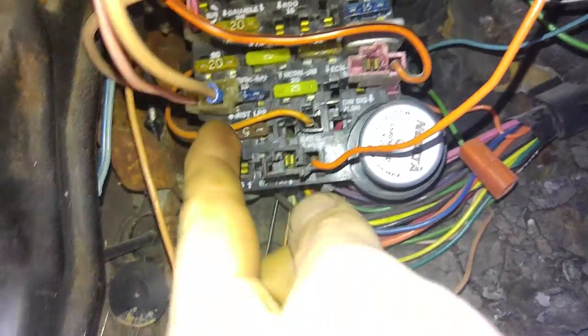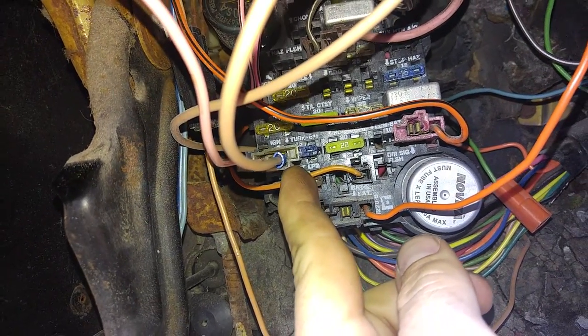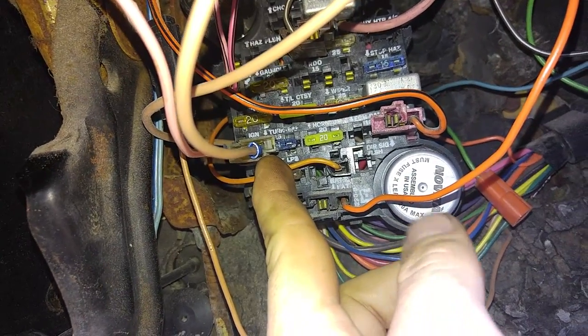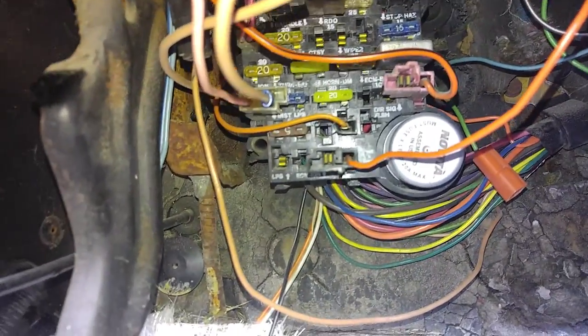Behind the steering column I found this — it says ignition. You want something with ignition so you only have power when the ignition's on: 12 volts when the ignition's on, zero when it's off.